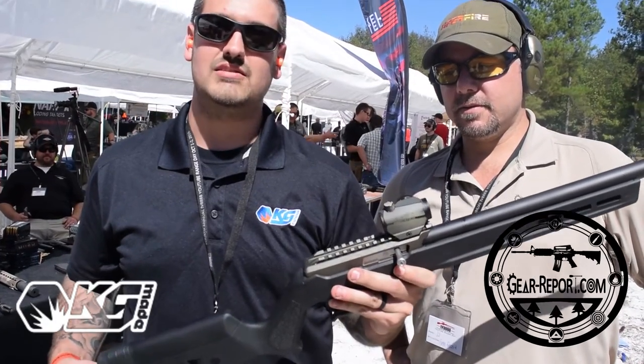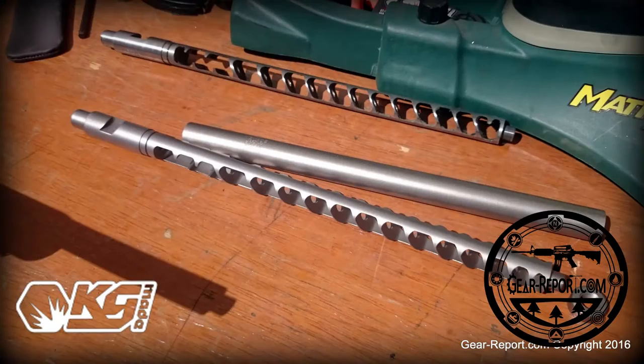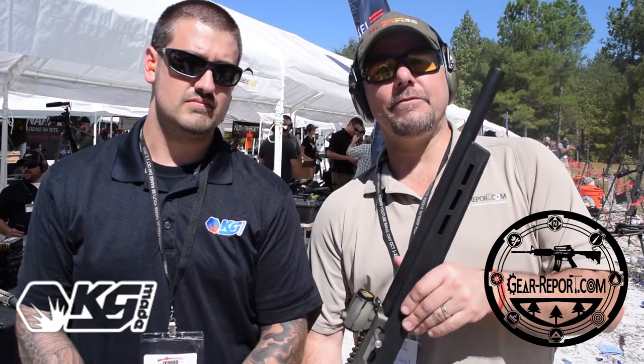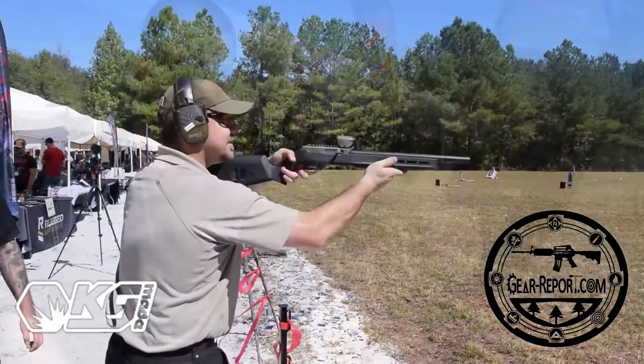It keeps all bulk pack ammo subsonic. You guys will be able to see the pictures of the opened-up baffle system that I took. As you guys know, I'm doing the 10-22 series, and of course transferring this will take about a year to do a full review. Luckily we're over here at the IV8888 range day and we get to bring it to you guys first hand.